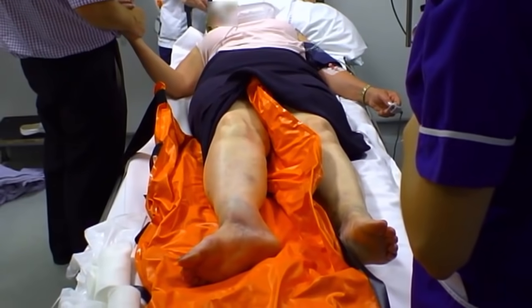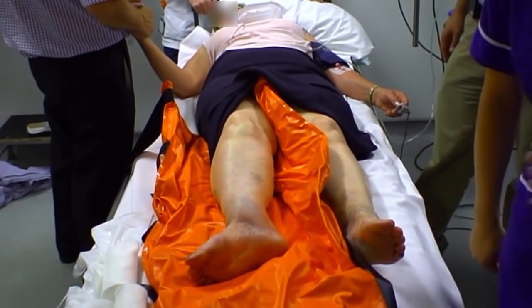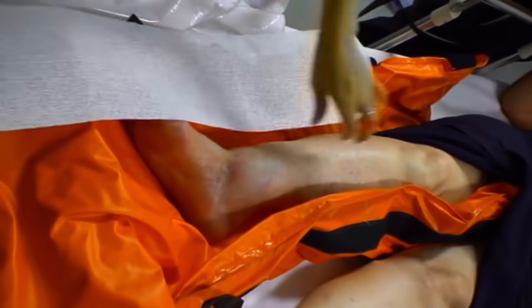We've now given this lady five milligrams of morphine for her pain, reassessed her blood pressure, her respiratory rate, and looked at her pupils. We're now going to sedate her using midazolam, a short-acting benzodiazepine. To start with, we're going to give her two milligrams and see how that works, and then we can titrate this up in one milligram doses.